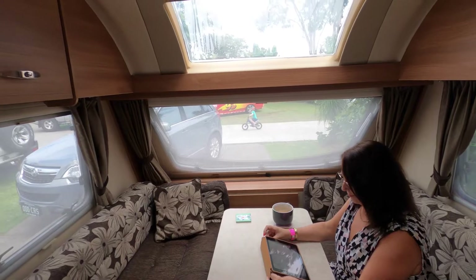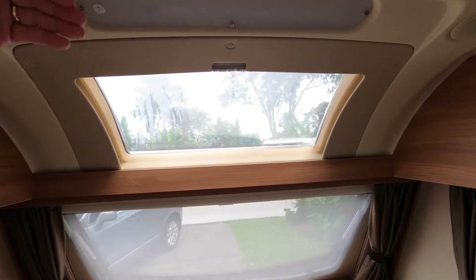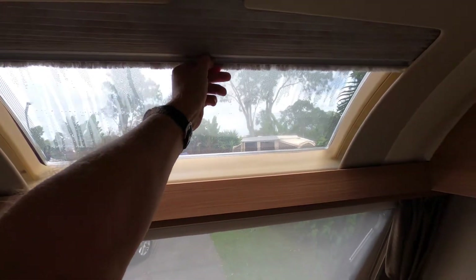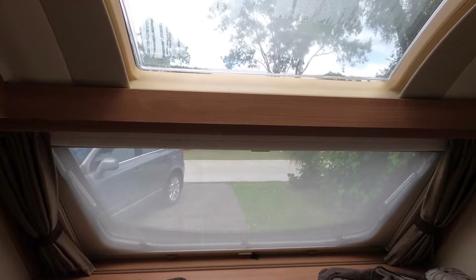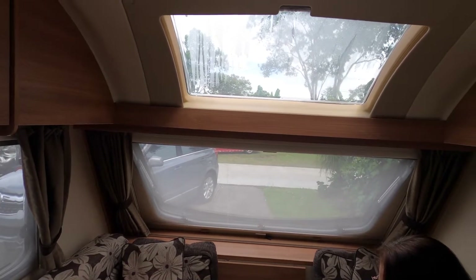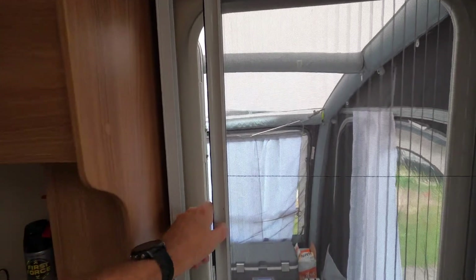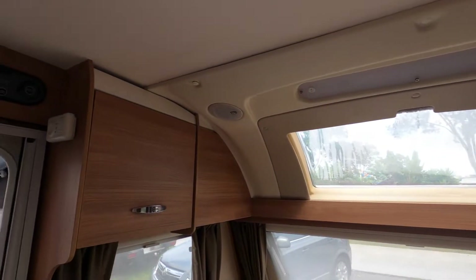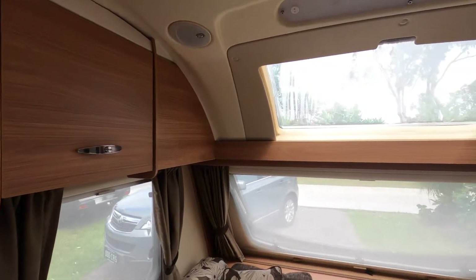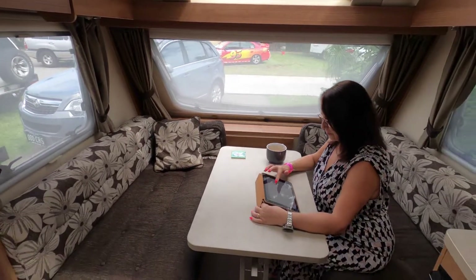We'll start at the front. At the front we've got the big skylight which has a cover that comes down, giving a bit more privacy but also adding a lot more lighting. Then there's the big front window which opens up all the way. There are fly screens on everything — the door, the skylights — the whole caravan is fly screened off so you can open the windows and doors and still not get flies and mozzies inside.